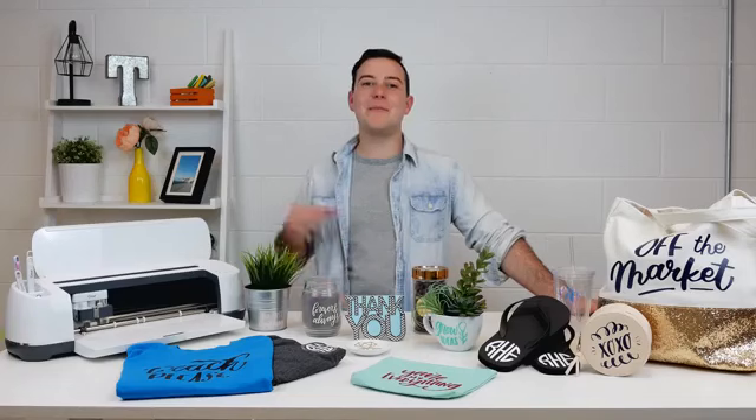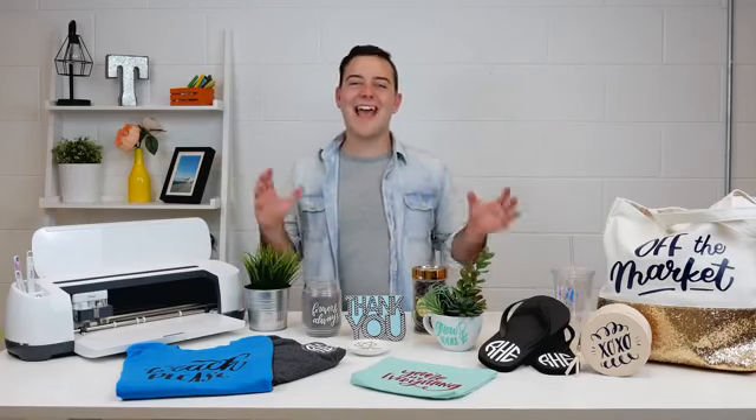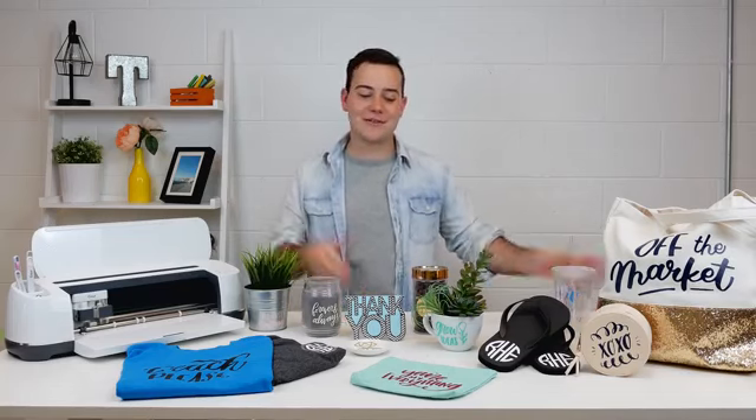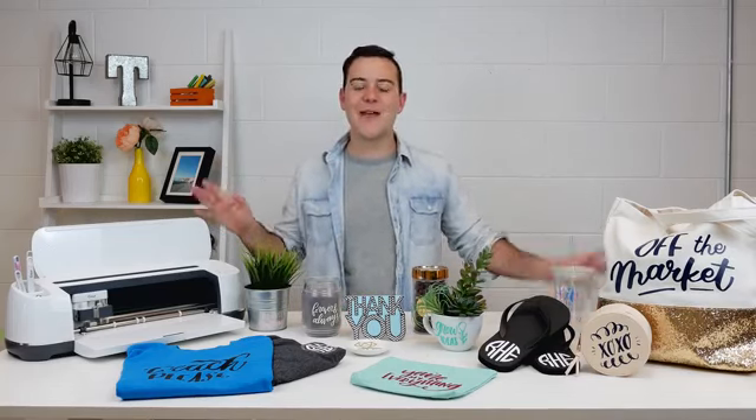Hey everyone, Tanner Bell here. Welcome back to my YouTube channel. I am so excited to be here today because we're talking about beginner Cricut projects. I had so much fun pulling all of these from our back catalog of projects around the studio and from Rachel — because let's face it, Rachel takes a lot of these projects home. But in today's video, we're going to jump into it and talk about beginner Cricut projects.